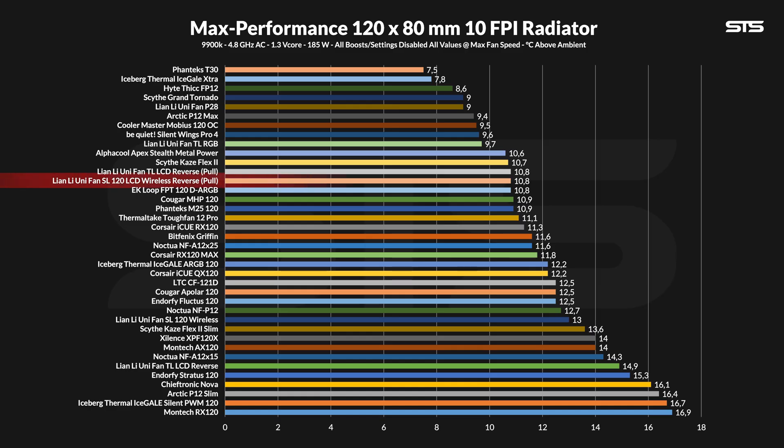And it still was a surprise. At 10.8 degrees C above ambient for the water, the reverse-spinning LCD SL120 performs miraculously well, considering how every other SL fan performed. At that point it finally reached the level of the TL-LCD Reverse fan when that one was also pulling through the radiator.